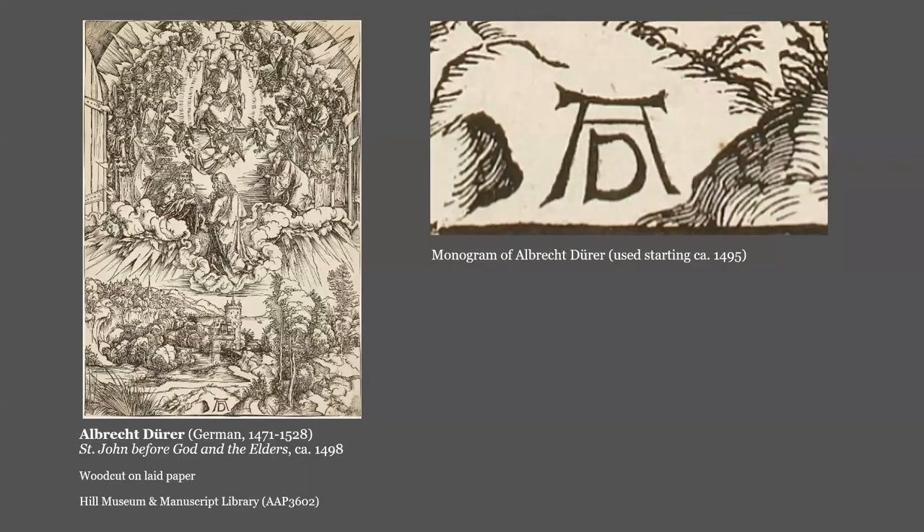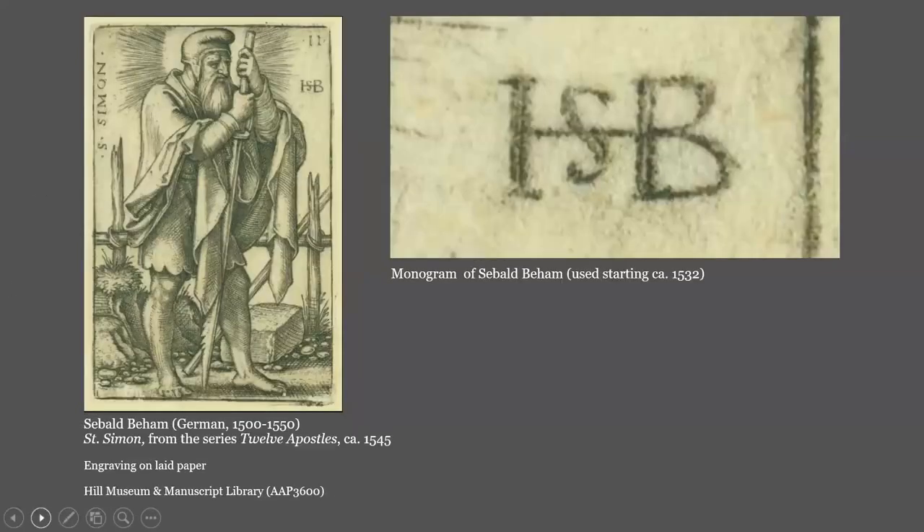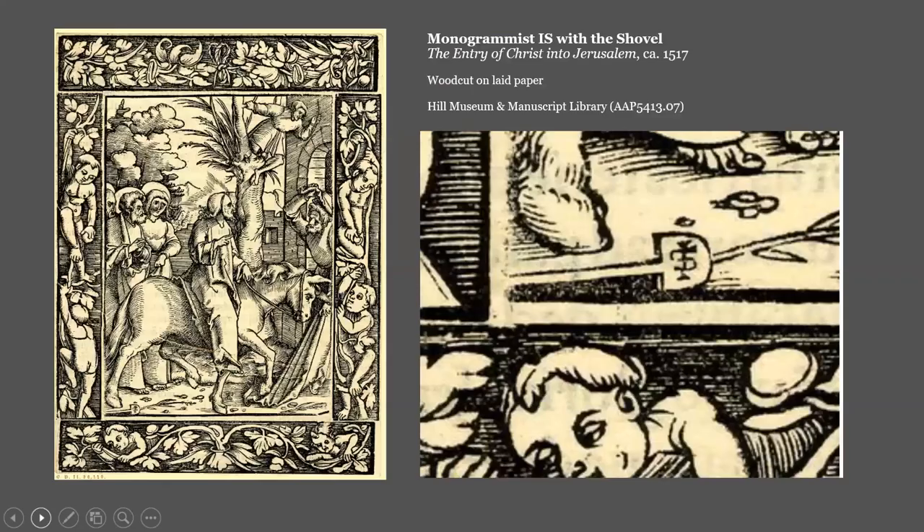One kind of signature is the monogram. Prints from the late 15th and early 16th century are especially likely to have these. This is the monogram of Albrecht Dürer, often appearing at the bottom of his works, often on a tablet. A similar example is the HSB of Sebald Beham. Sometimes artists are only remembered for their monograms — the names represented by the letters have been lost to history. In the Himmel collection, we have a full set of works by an artist known as the Monogramist IS with the shovel. His works are signed with his IS monogram and often accompanied by this shovel ideogram.